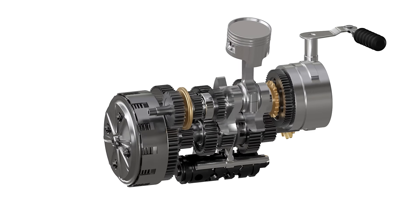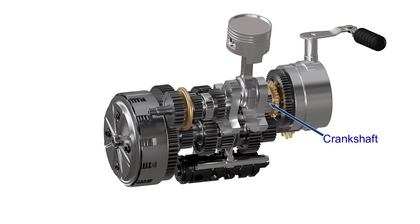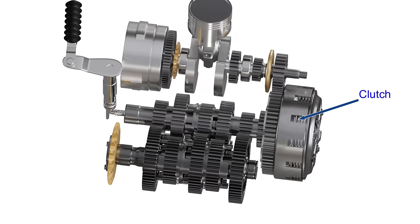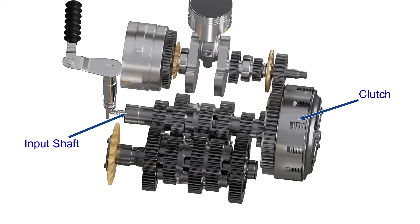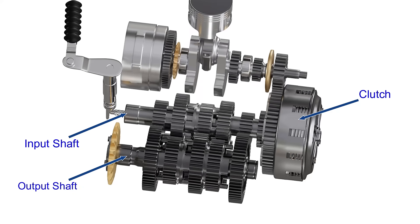The power from the engine is converted to rotary motion by the crankshaft as shown. This power is then transferred to the clutch housing. The clutch assembly transfers power to the input shaft of the gearbox. The power is then transferred to the output shaft and eventually to the rear wheel of the motorcycle.